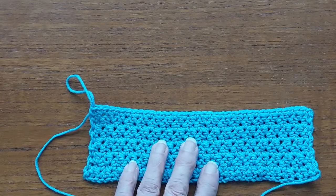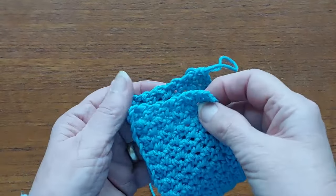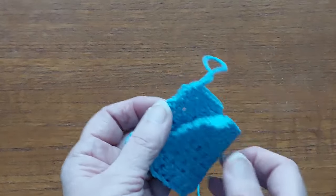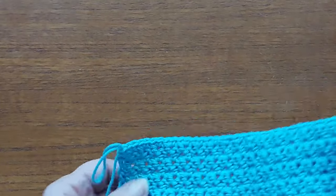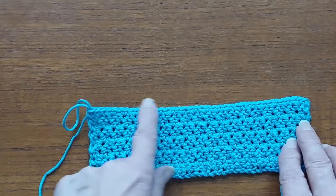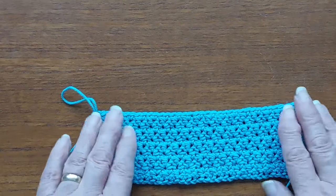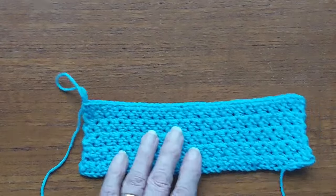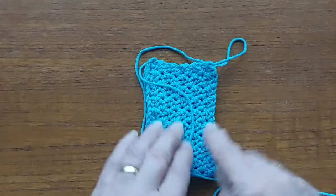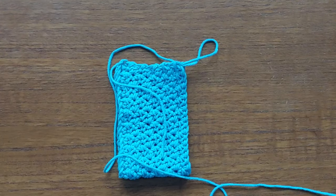That happened to me — I lost about four stitches, and when I folded it in half instead of the ends being level, one end was down. So I had to pull it all out down to where I'd made that mistake. After about every four or five rows I count to make sure I have the thirty-eight stitches, counting the stitch from the chain. Keep working until it measures about seven and a half inches.